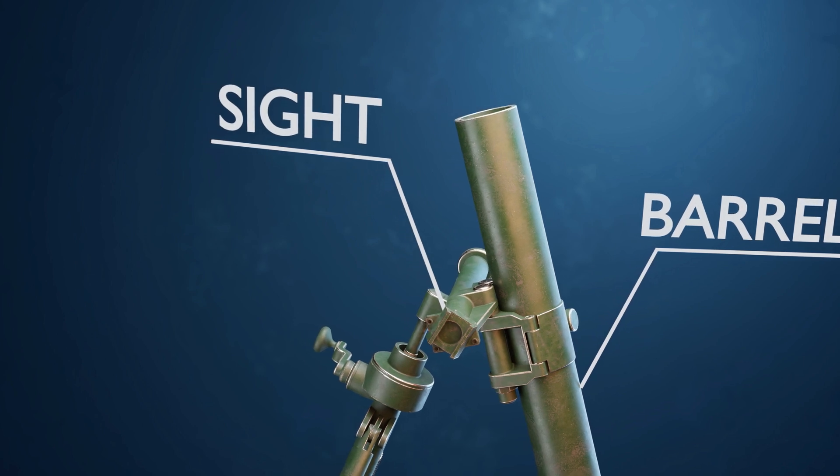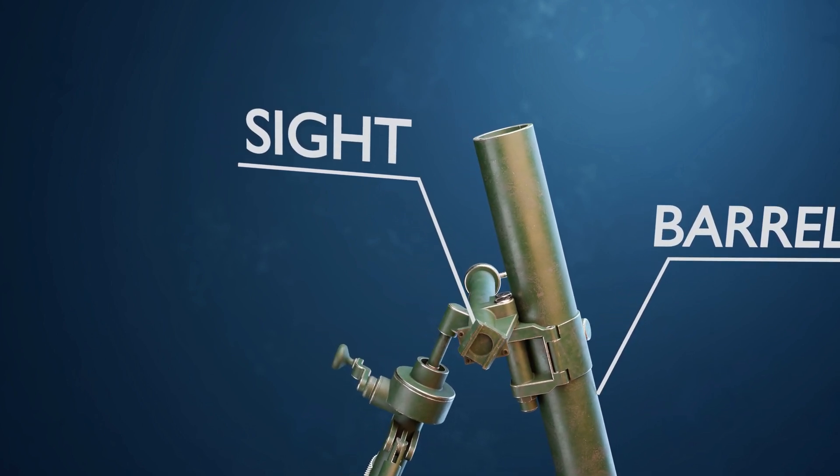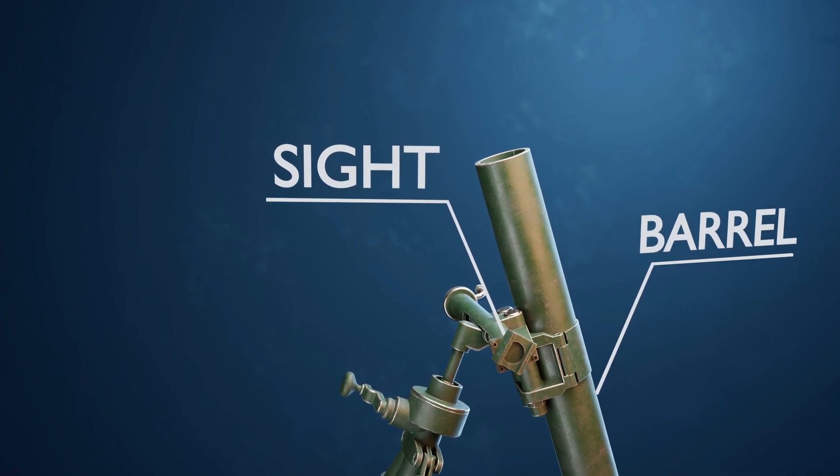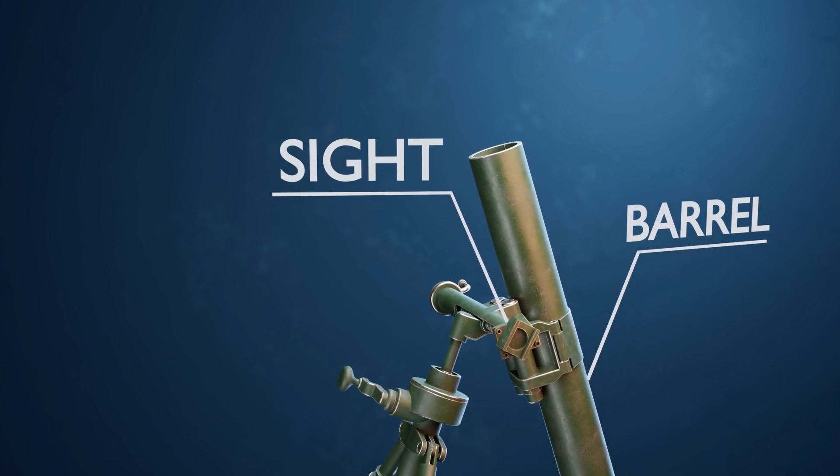The sight. A sight is mounted on the mortar to assist the operator in aiming the weapon accurately. The sight helps align the mortar tube to the desired target location and takes into account factors such as range and elevation.